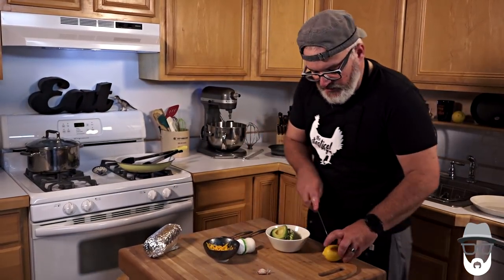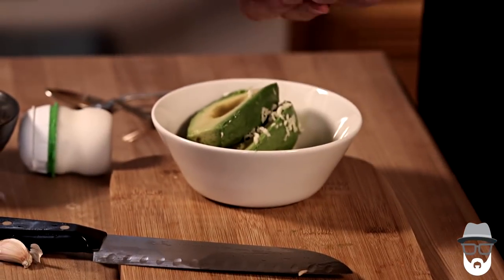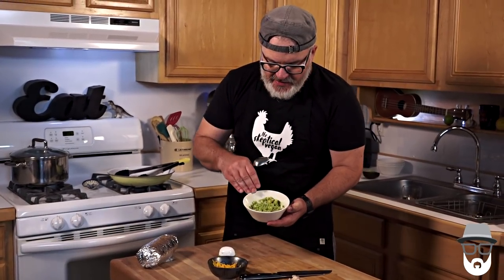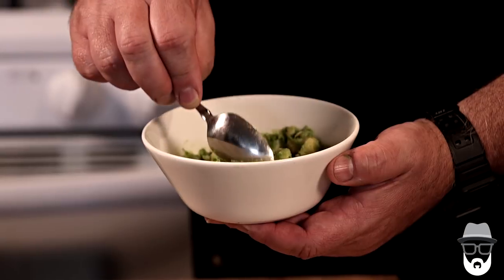Now we have garlic and avocado in the bowl. We're going to cut and squeeze some lemon juice in there. Lemon juice just amplifies everything — it makes things taste so fresh and delicious. Now with just the back of our fork we're going to mash the avocado. So we've mashed it up to a guacamole consistency with pressed garlic and a little bit of lemon juice.